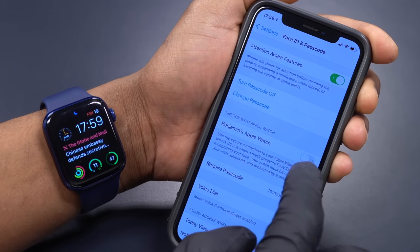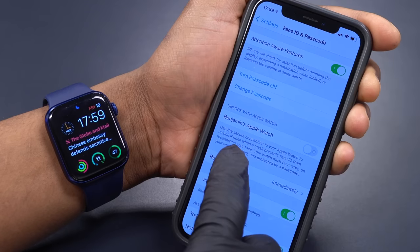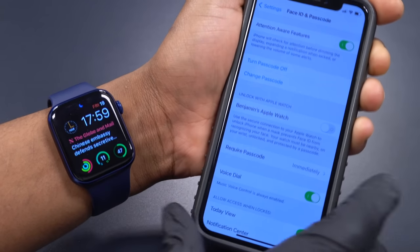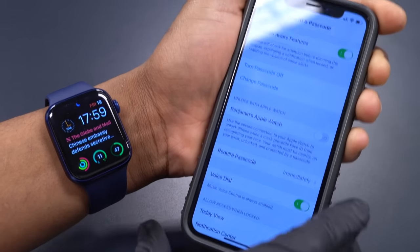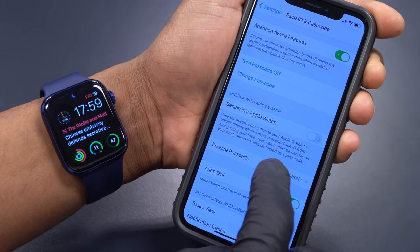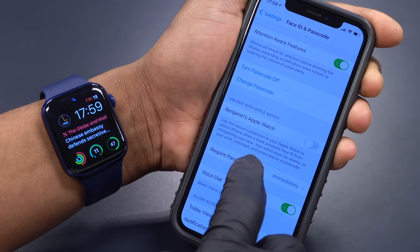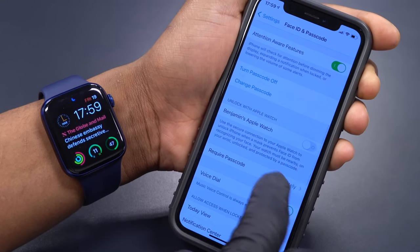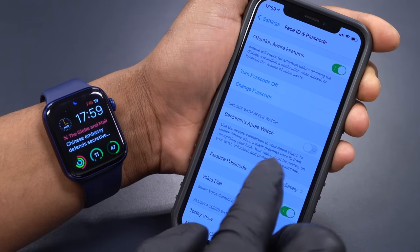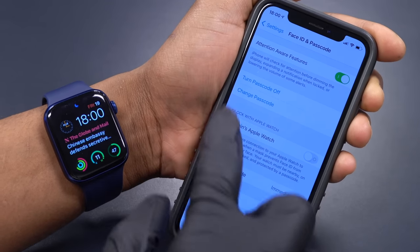As you can see, I have this feature turned on. If I turn it off it will gray out. What this feature does is it tells you that you can use the secure connection between your iPhone and Apple Watch to unlock your iPhone when wearing a mask. You need to make sure your Apple Watch is nearby, on your wrist, unlocked, and protected by a passcode.